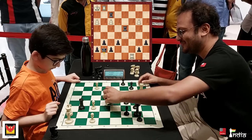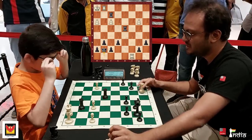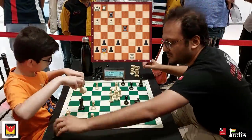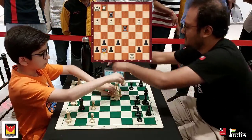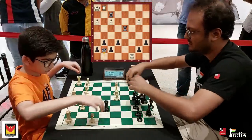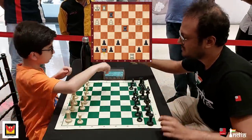Arjun fought hard — he is a very strong player and I am very excited to look at his games in the future. We analyzed this game for some time and I am sure that he will be doing something amazing in the national championships coming up.